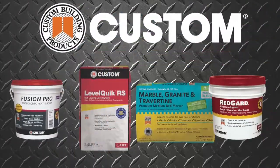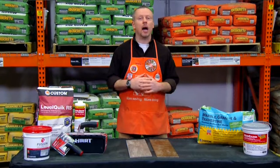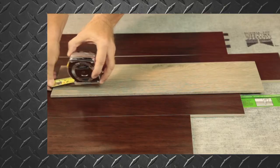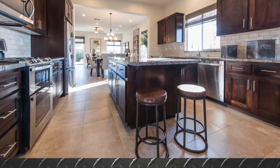Introducing Custom Building Products used to set large format tiles. Tiles larger than 15 inches dominate today's floor tile selection, and installation requires a specific system of products to ensure lasting beauty and durability.